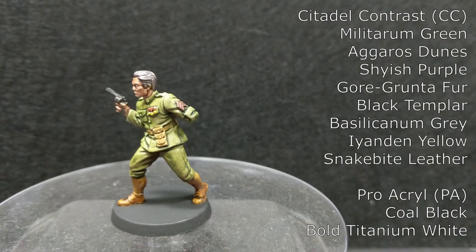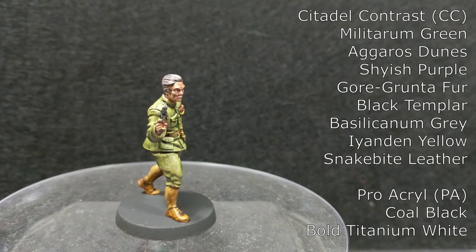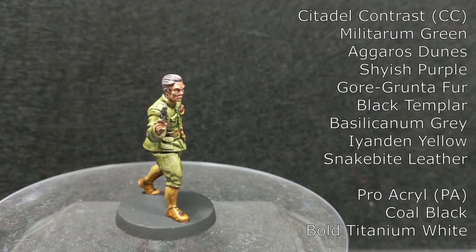And with that, Investigator Ian is finished and ready for the game table. Thanks for watching. I hope you enjoyed the video. Please like and subscribe — you'll find a list of the products I used in the description below. Tune in again soon as we continue painting minis from Cthulhu Death May Die.